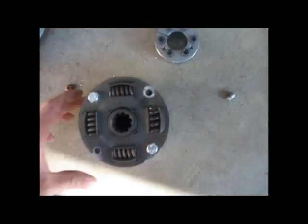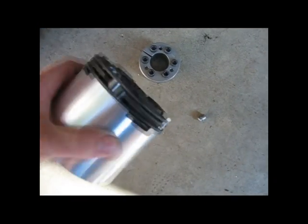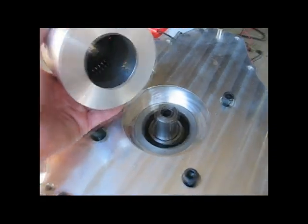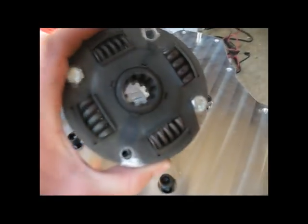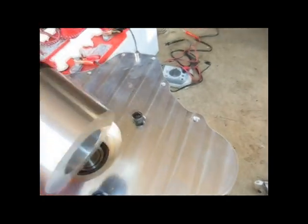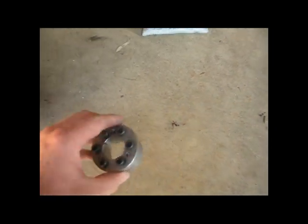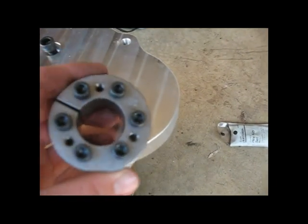When you do that, now this can turn as an assembly. Even though this can turn as an assembly, there's still no real way that we've connected it to the motor. This can plug into the transmission, but there's no way to attach it to the motor without the use of this taper lock hub right here.